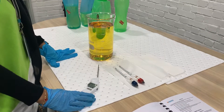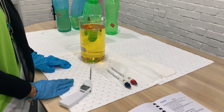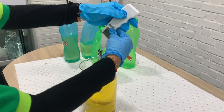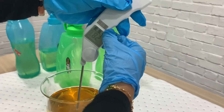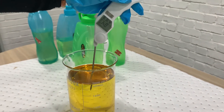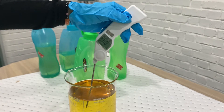Today we want to show you how to measure the density of diesel using a hydrometer. First, we must take the temperature. The temperature is in Celsius and Fahrenheit. The reading is 84.8.